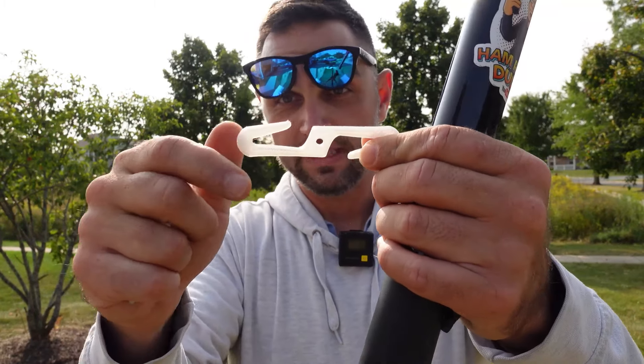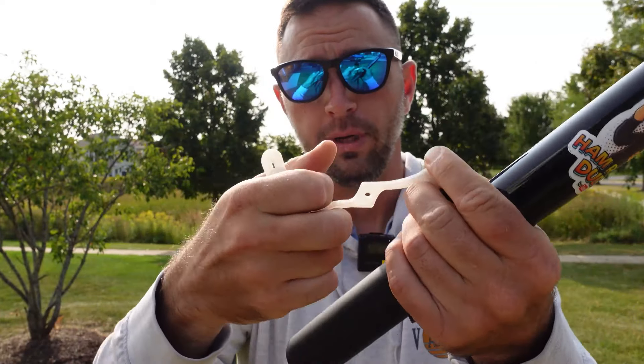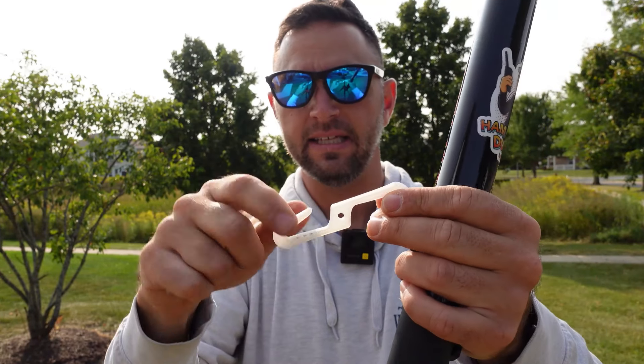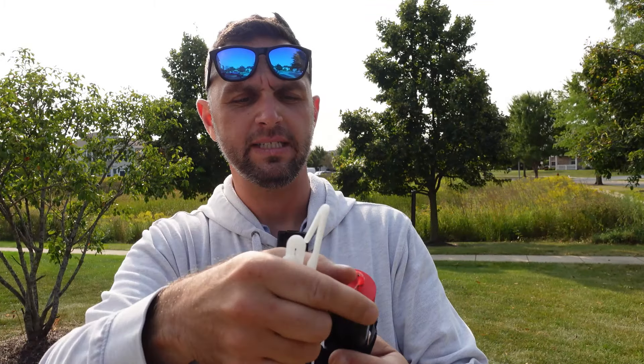I also encourage you to check out K8MRD's video about guying, because he makes a solution using a hose clamp that's amazing — I'll link it below. I'm piggybacking off his idea with newly designed nylon 230 3D printed clips that will allow me to guy the mast.